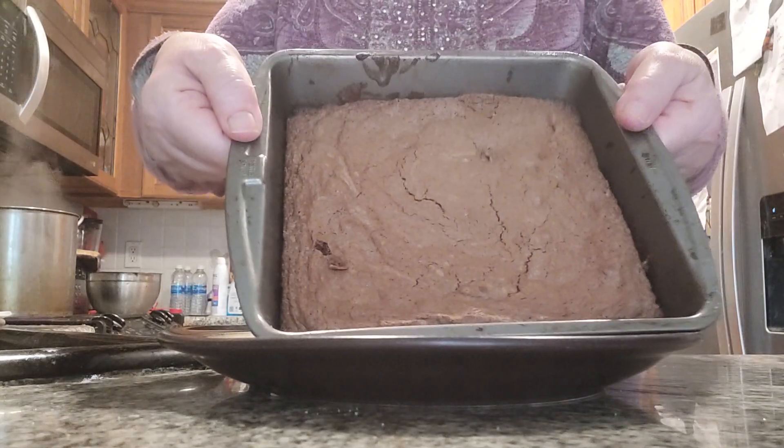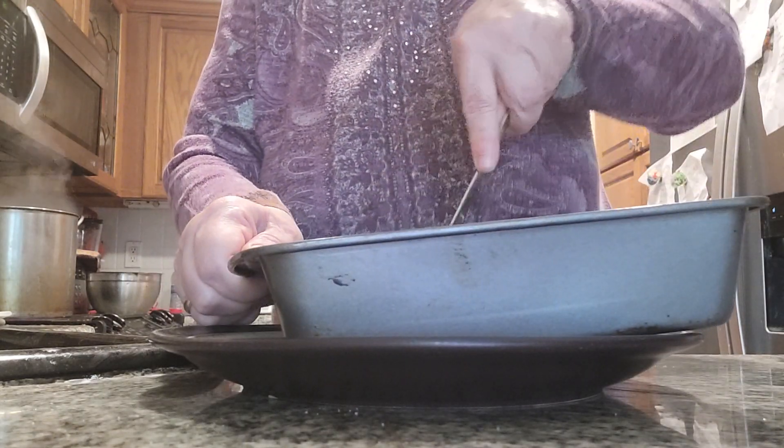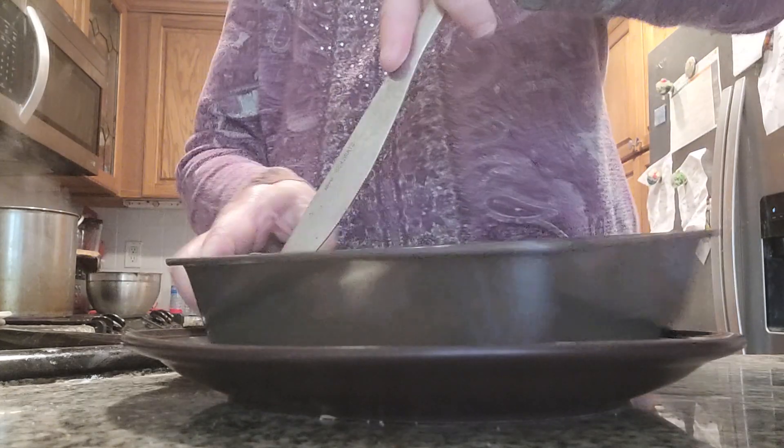Hi folks, we're back. Here we have delicious, wonderful brownies. These are going to be delicious. Once I start cutting them up, as each square gets cut, I'm going to start crossing it open.